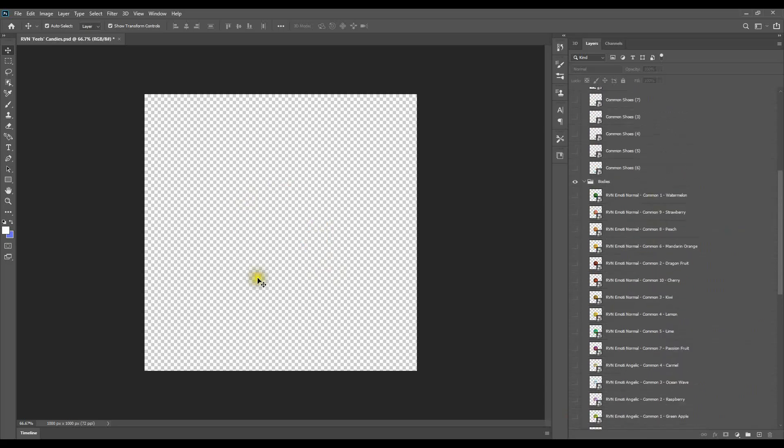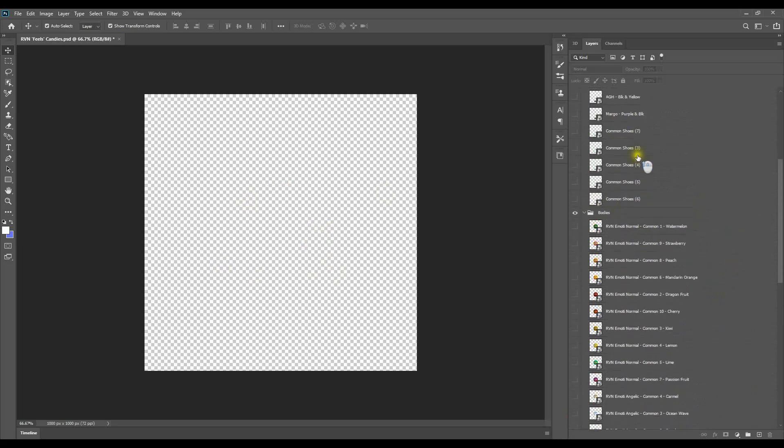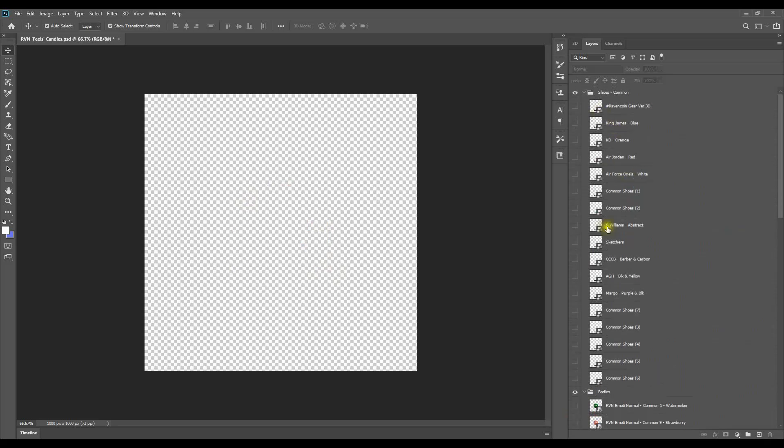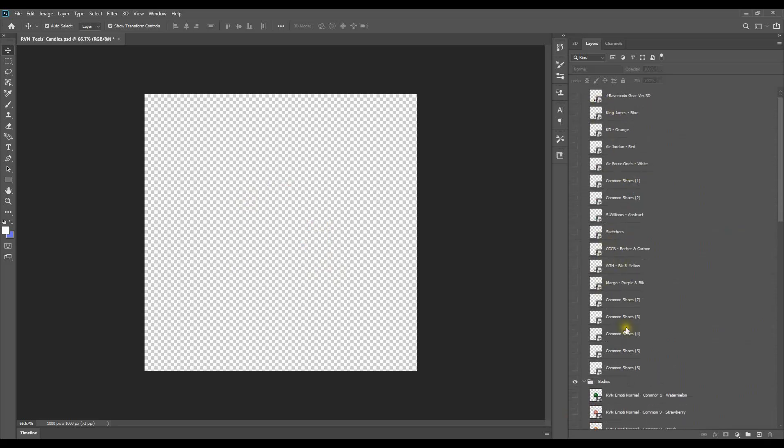We got all those shoes — I guess I'll show a few shoes. So we got some of the basic common shoes. Those are girl shoes — for the Emoti girl. Same ones. So these are more of the guy versions or tints — so many shoes are unisex.